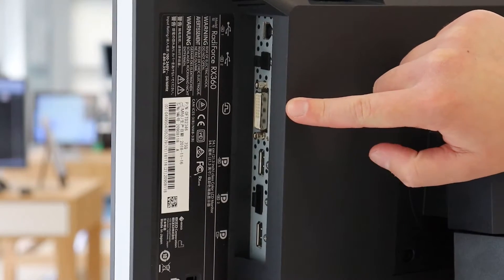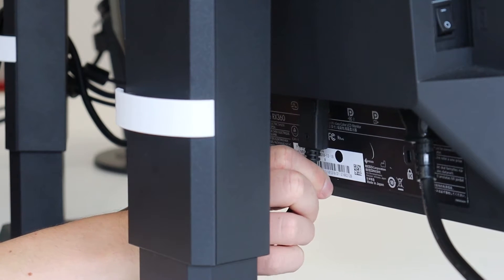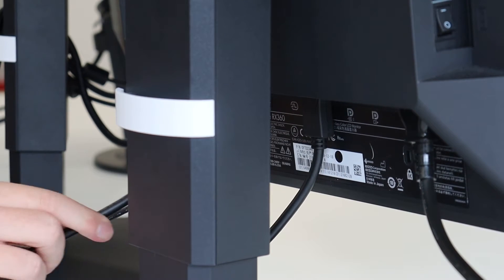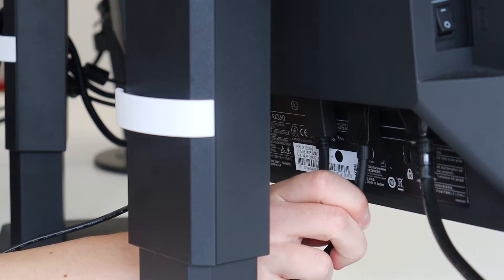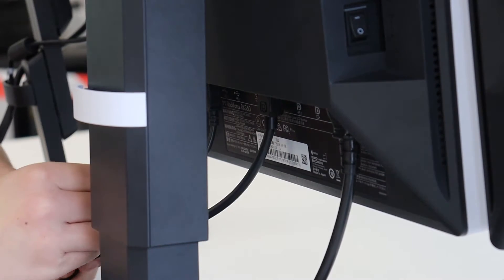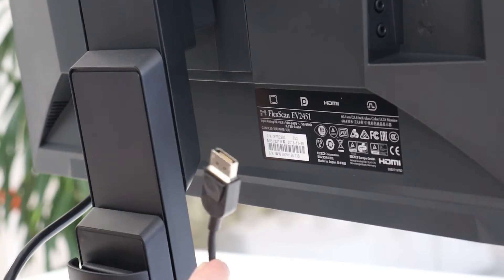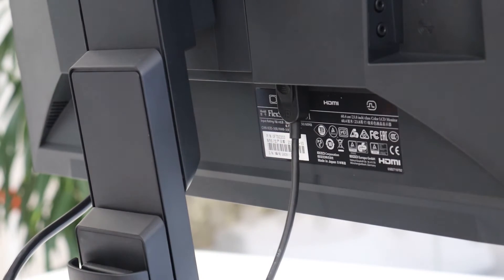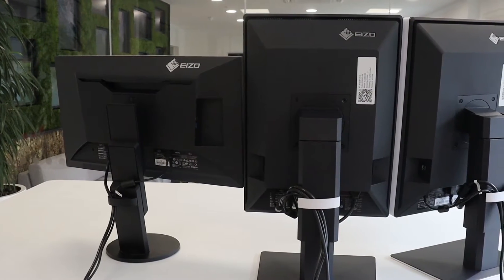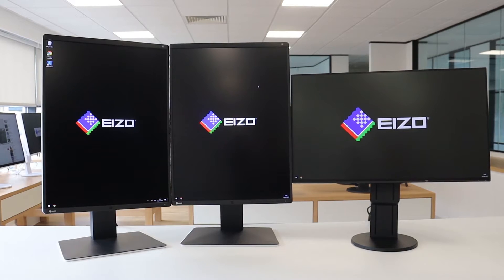Using the DisplayPort output connection, you can drive several monitors in what is called a daisy chain sequence. This allows you to configure a multiple monitor setup using just one output from your graphics card, without the complicated hassle of excessive cabling. For example, you could utilize the DisplayPort output connection from this RX360 and connect it to a further 3 megapixel display and then again to a RIS display if you so wish, and that is just using one video connection from your workstation.